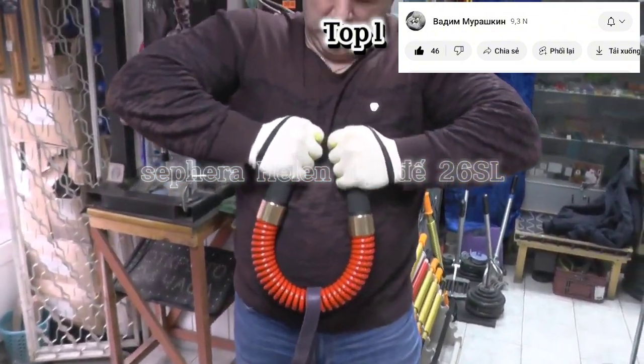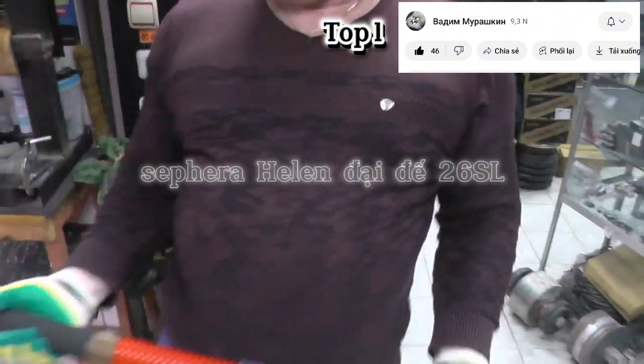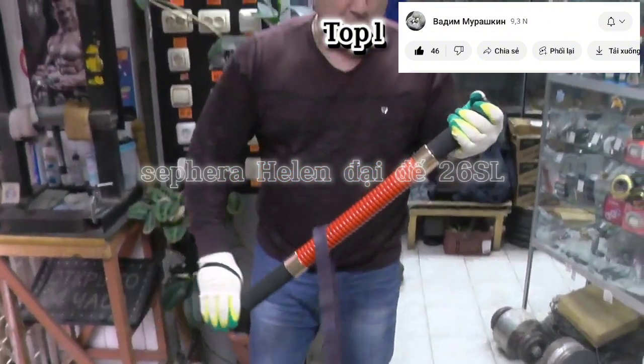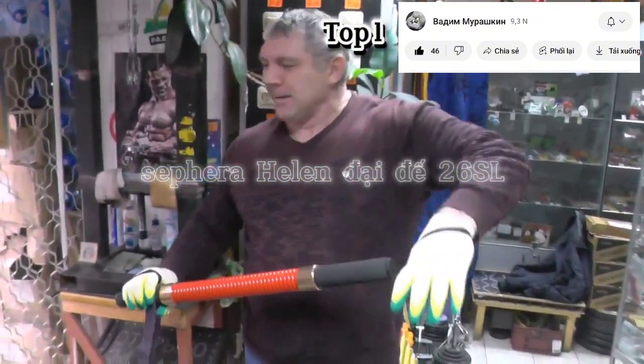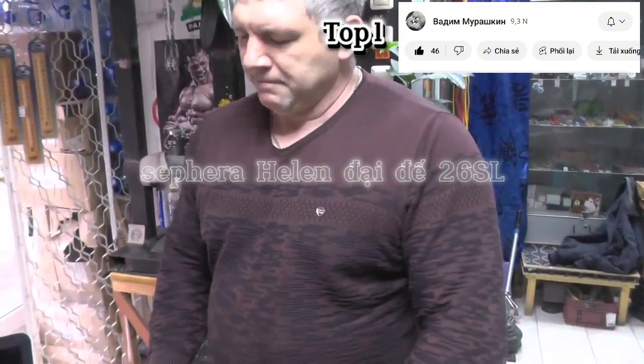Давай, давай, давай! Молодец. Вот, пожалуйста. Всё. Кисти полностью. Блин. С резиночками только так. Да. Значит, фиолетовой петлей победили. Сейчас поговорим с Анатоличем.